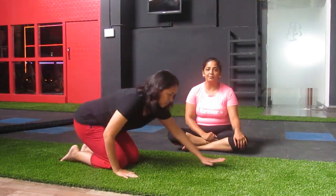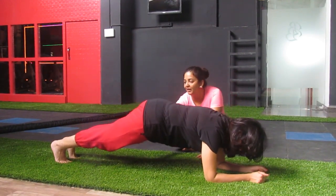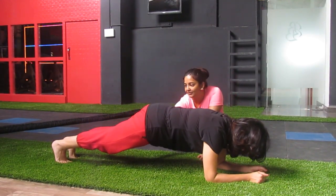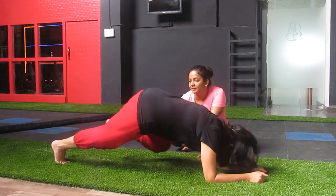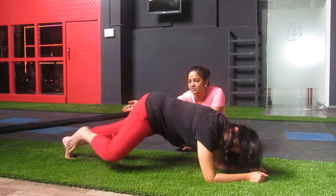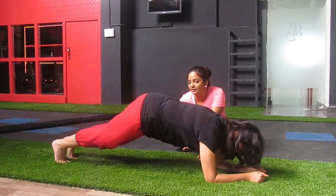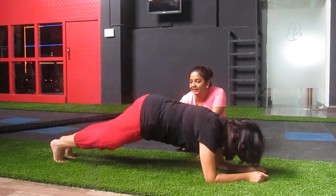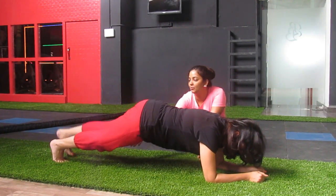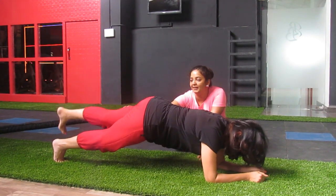Now in the elbow plank, you can also do a one-leg variation. Another option is a side crunch — you bring the knee in toward the side, using your oblique muscles while holding the plank position. You can also elevate one leg, hold for a count, then switch to the other leg.